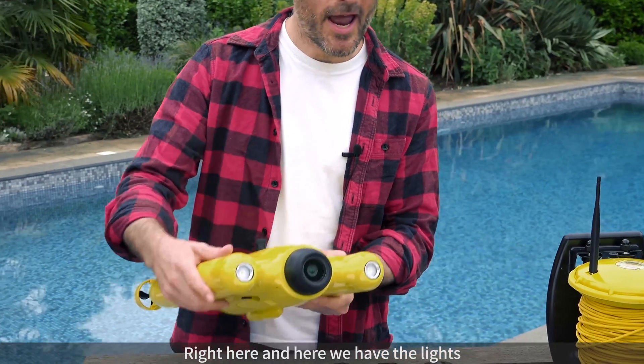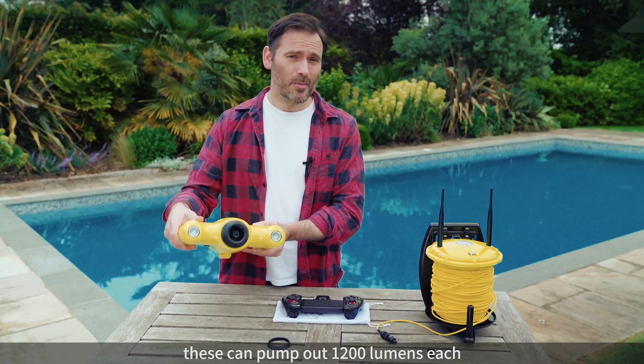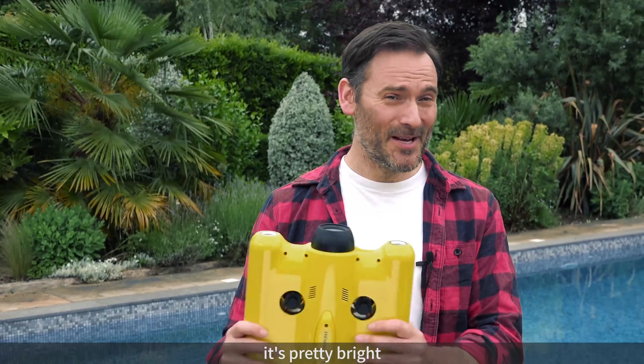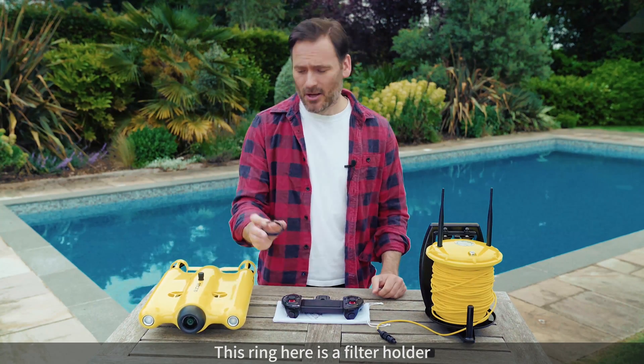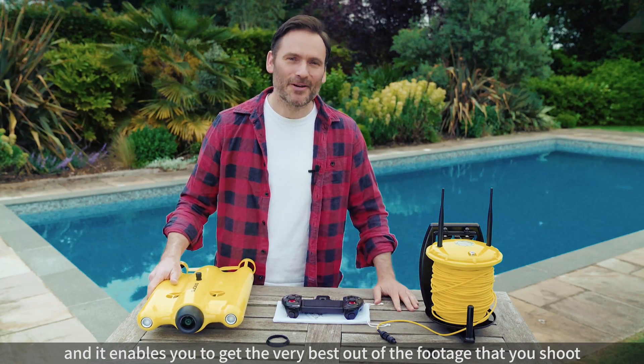Right here and here we have the lights. These can pump out 1200 lumens each — that's 1200 lumens people, pretty bright. Okay, this ring here is a lens holder. It fits on the front and enables you to get the very best out of the footage that you shoot.